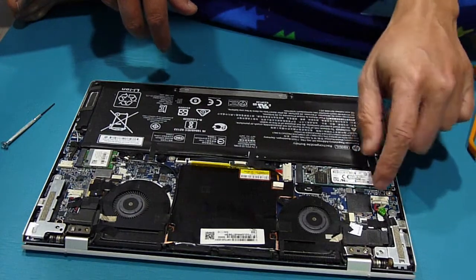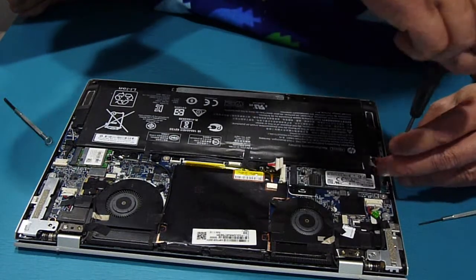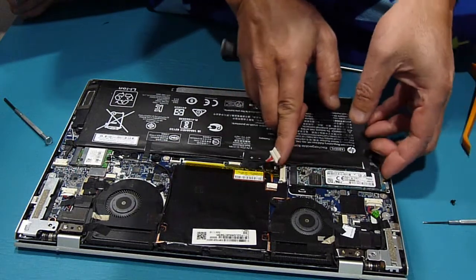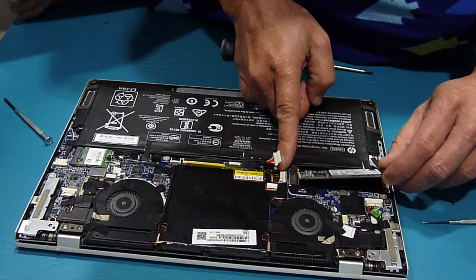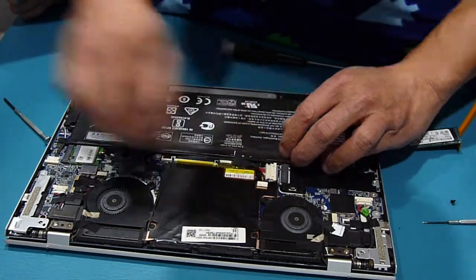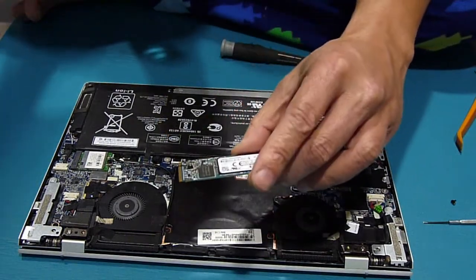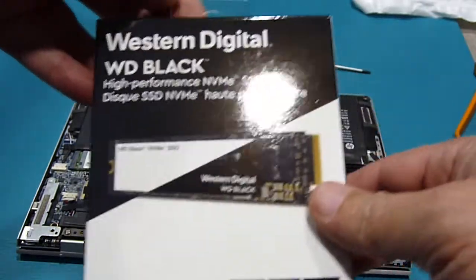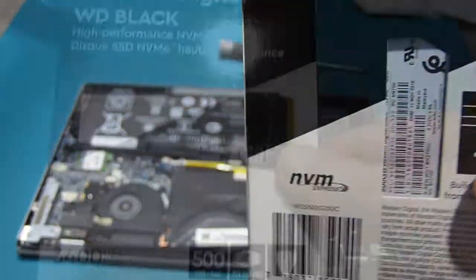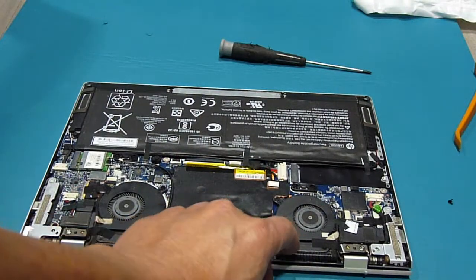So this is what I want to replace. This screw is right here. So this one right here is the hard drive — this is the Western Digital WD Black, 500 GB.